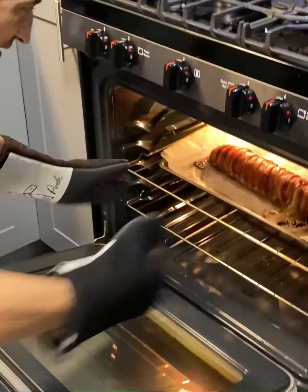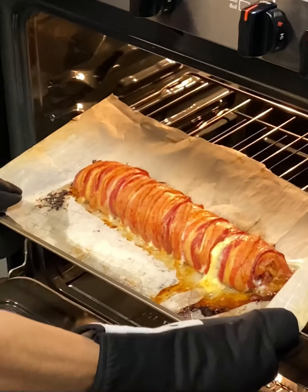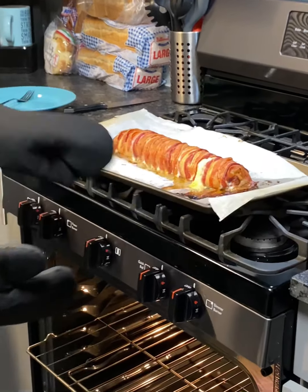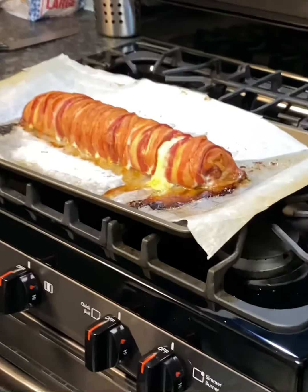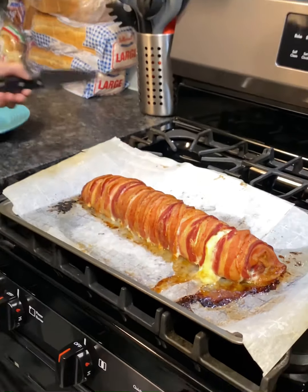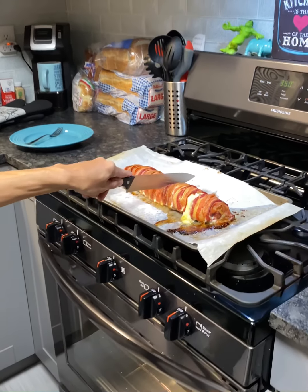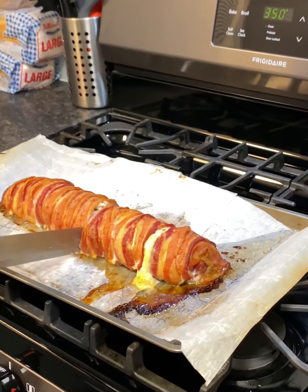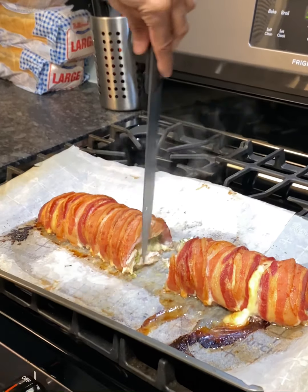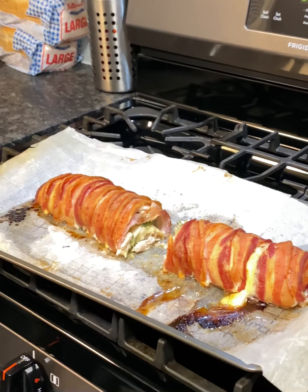Whoo, look at that — good! I think it's done. It's been about an hour, let's go ahead and check it. Oh yeah, it's done! Look at this — don't knock it until you try this. Whoo, look at that, look at the cheese! Oh yeah, this is gonna be really good. Let's just go ahead and cut it like that, separate it. Isn't that amazing? Nice and cooked, all melted.